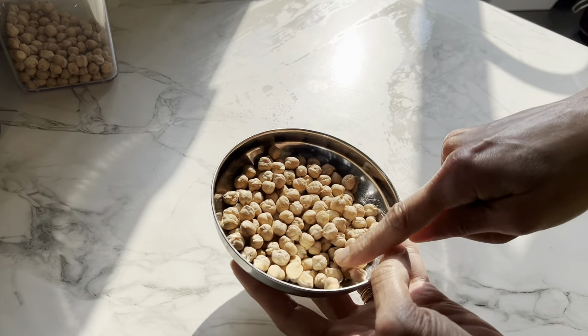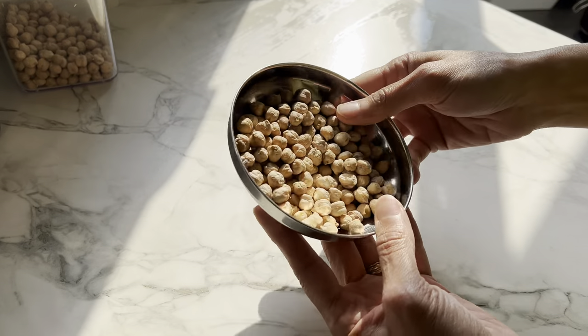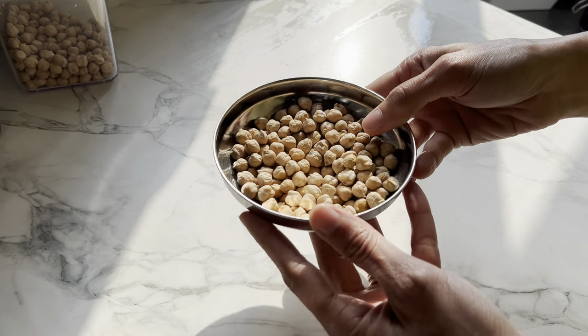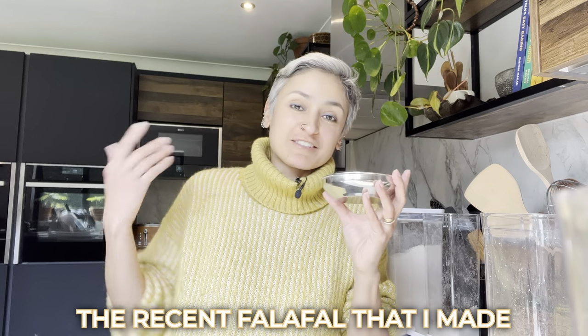Moving on to our beloved chickpeas. Who doesn't like chickpeas? These are great if you can soak them overnight because they taste so much better than tinned chickpeas. You know hundreds of ways to use them — from the recent falafel I made to salads, tarts, curries, dips, hummus, everything. Chickpeas are amazing. I always have a big bag of dried chickpeas, because if I can remember to soak them overnight they are next-level delicious.